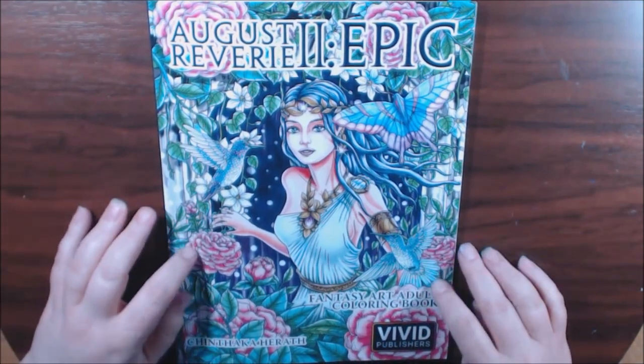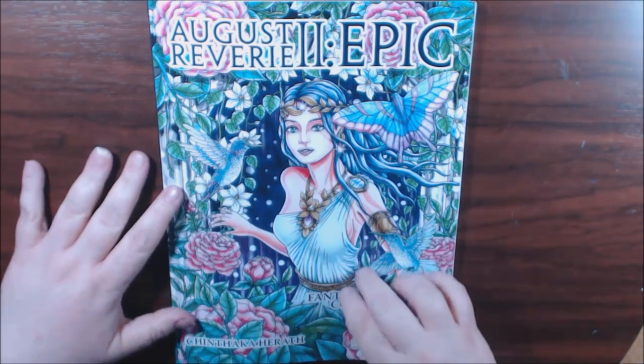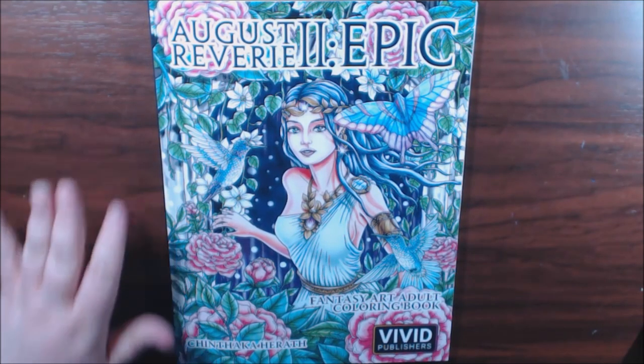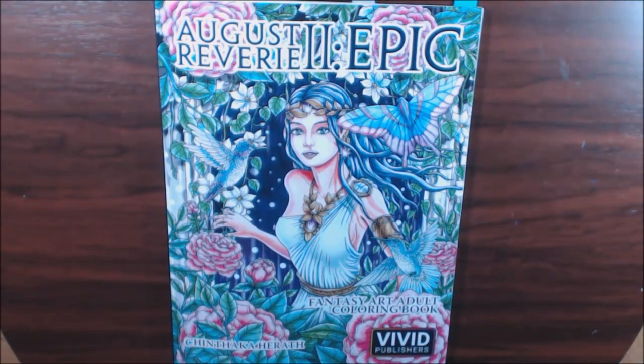I highly recommend this book — it is so beautiful. Go check it out. If you haven't purchased it, I'll post a link where you can buy it, and I'll post a link at the end where you can see the first book. Hit that thumbs up, I would really appreciate it, and if you like the video, please hit that sub — it helps me out a lot. Thanks so much, guys. Bye-bye.